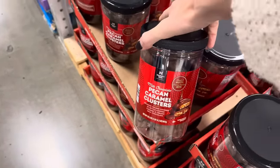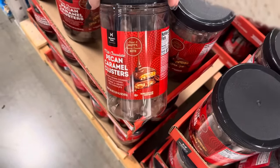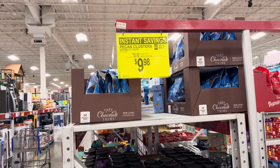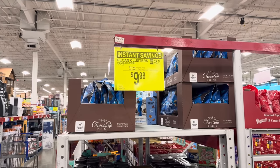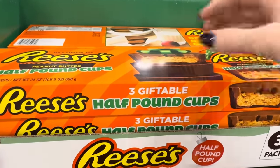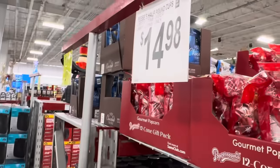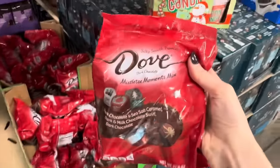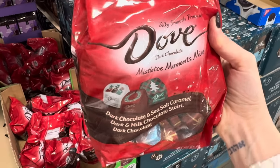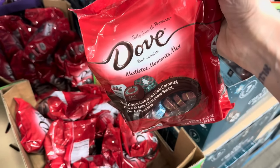Milk Chocolate Pecan Caramel Clusters — crunchy pecans covered in kettle-cooked caramel and creamy milk chocolate. A sweet and nutty, dreamy caramel bite! Save $2.50 until Christmas Day, making them $9.98 for 30.16 ounces. How about the three-pack of half-pound cups of Reese's Peanut Butter Cups — $14.98, limited time only? One for you, one for Santa, one for me! The Dove Mistletoe Moments Mix — dark chocolate and sea salt caramel, dark and milk chocolate swirl, and dark chocolate with cute holiday wrappings — $13.28. Just over 100 silky smooth Dove promises.